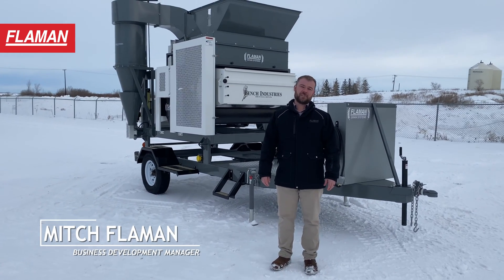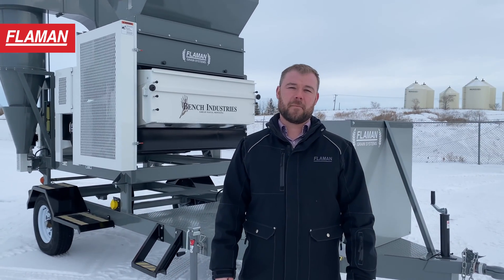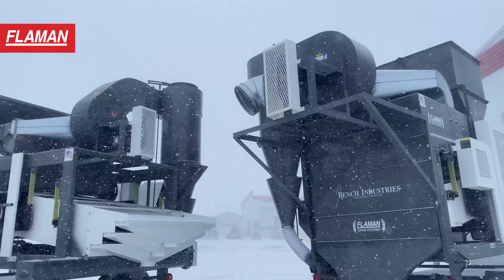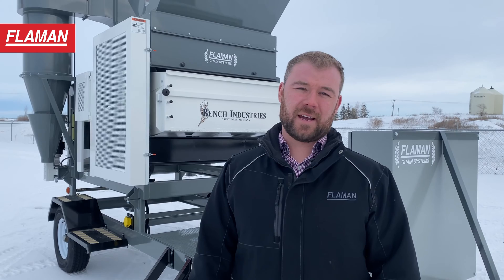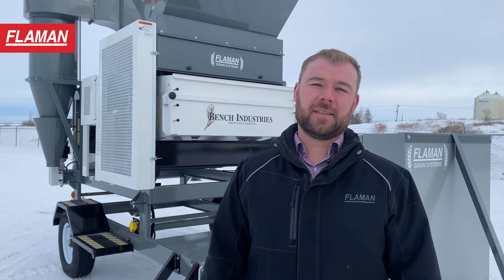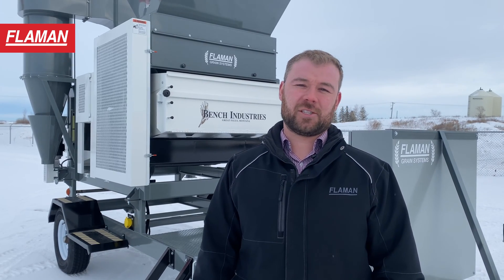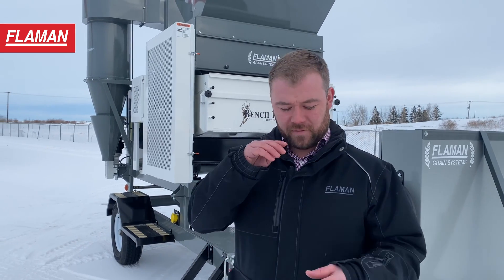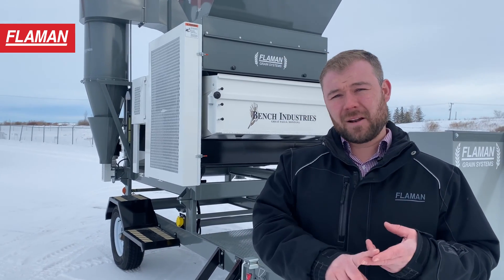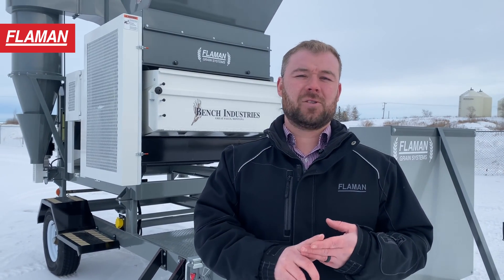Good day everybody, my name is Mitch and today we are going to go through the Bench Industries mobile market grain cleaner. You'll notice this grain cleaner looks a lot like the more common Bench Industries full-size portable grain cleaner, but there are a few differences to notice. One is that it has nine screens instead of six screens. These screens are 36 inches long by 54 inches wide, and there's three of them on the top, three in the middle, and three on the bottom. This allows us additional capacity for doing any sort of high capacity market cleaning.